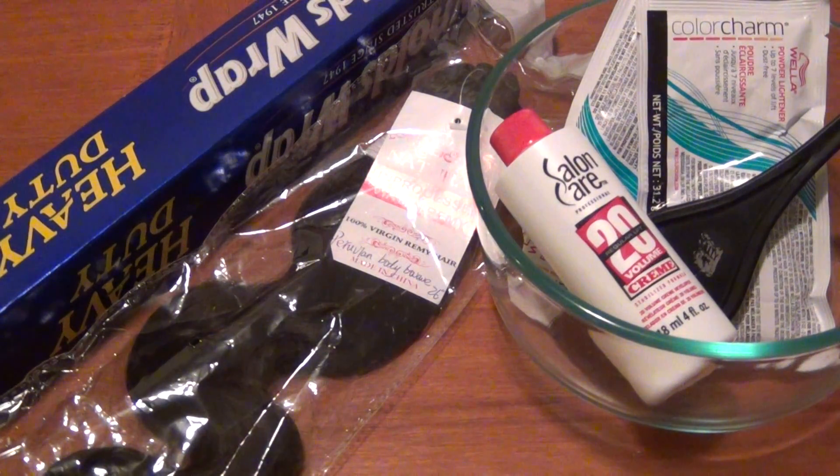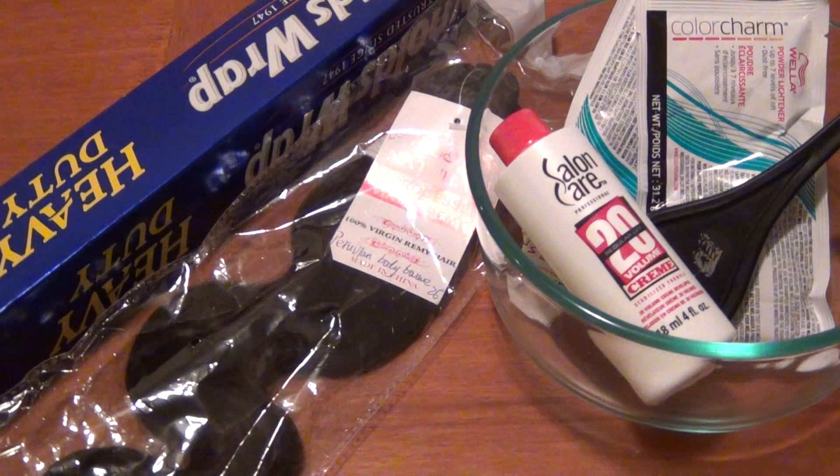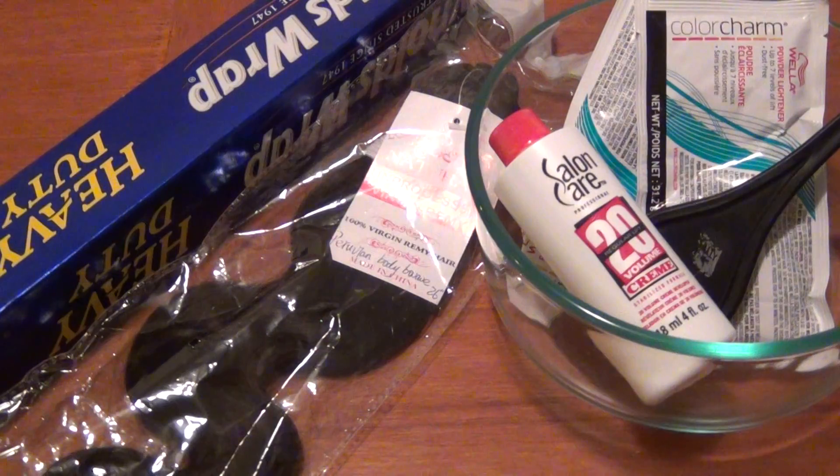Here are all the supplies I'm starting with. I have my 26-inch bundle of virgin remy hair — it's black. I also have aluminum foil, a glass container, my bleach and developer, and my hair coloring brush.